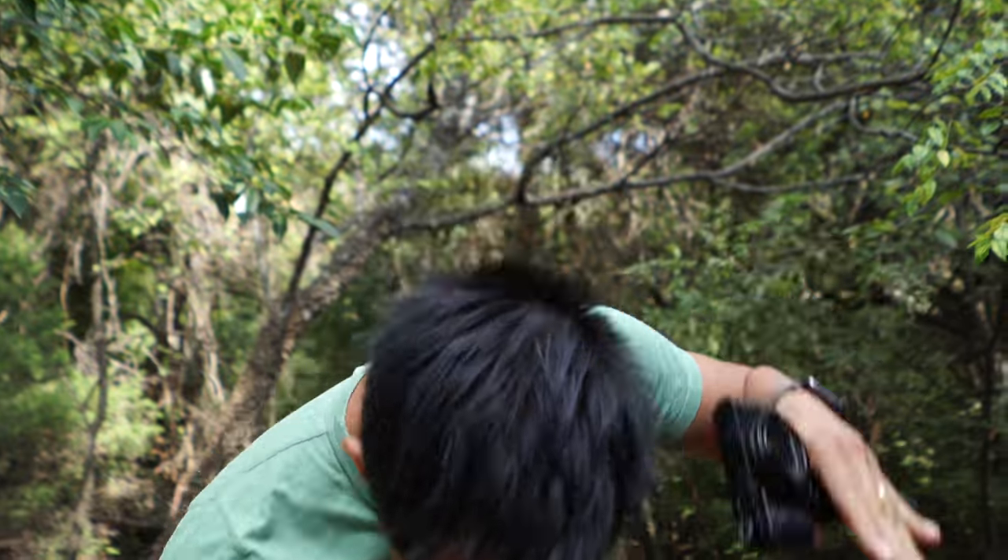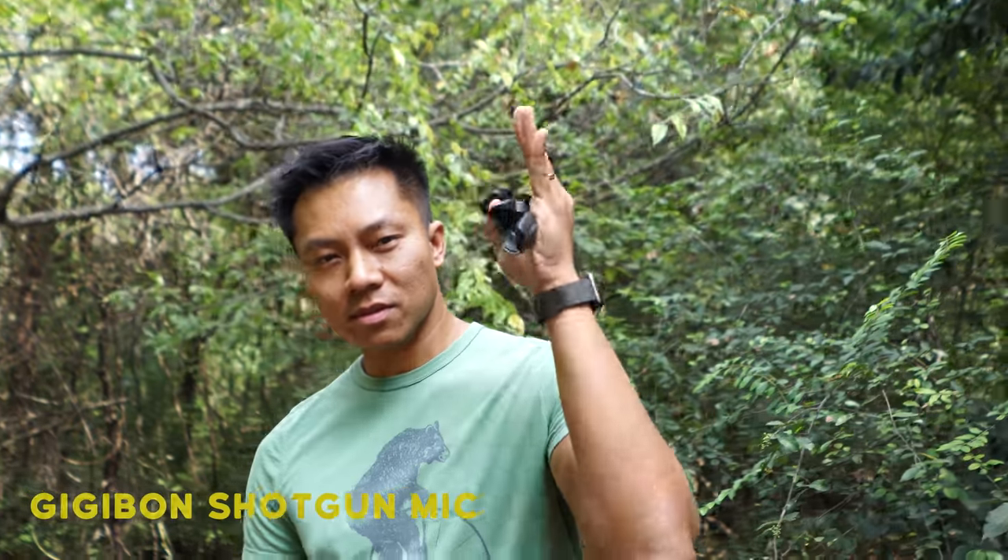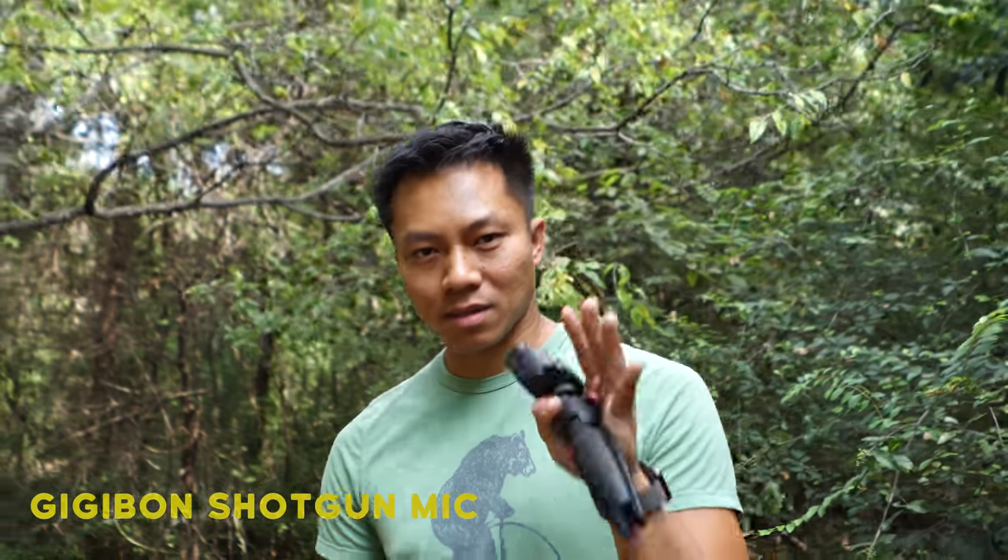Hey guys, so we're out of the studio and back in our park to give you guys a real world scenario, because normally you don't vlog in a studio — sometimes you vlog outside. We're outside and we're testing the GG1 short shotgun mic, not powered by a battery, just plug and play. I'm about two and a half to three feet away from the mic.